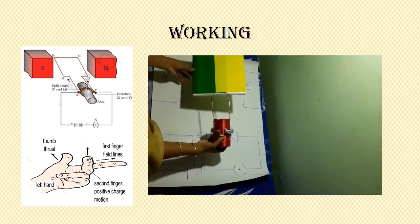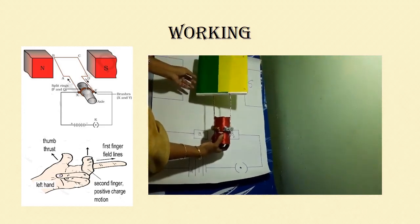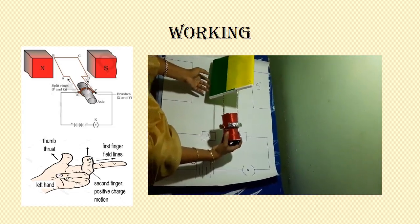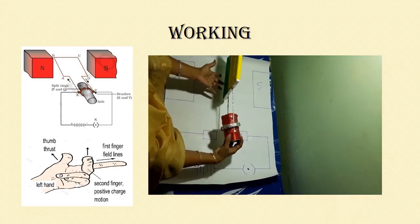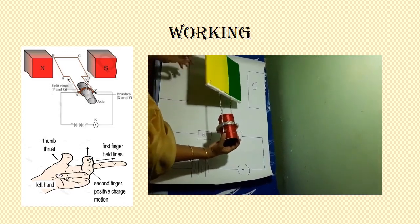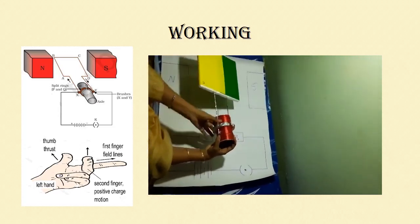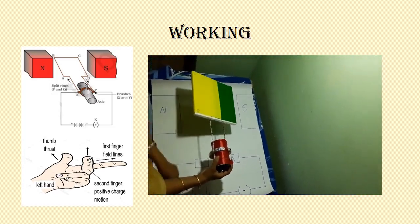When A B moves down, C D moves up. After half rotation, C D is now on the side towards the north pole and A B is towards the south pole.